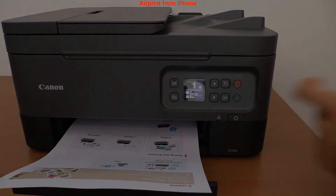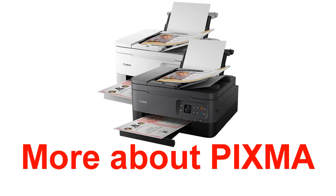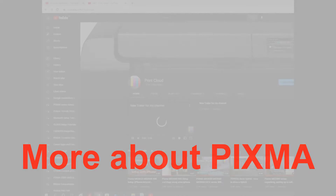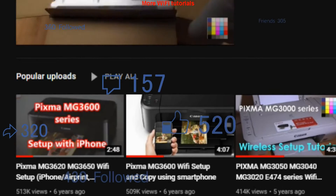Let me tell you more about PIXMA. You can find more Wi-Fi tutorials, which are my most popular videos, in the playlist on my channel.